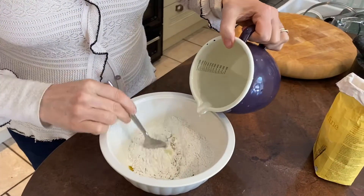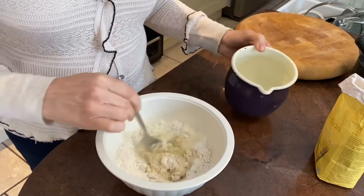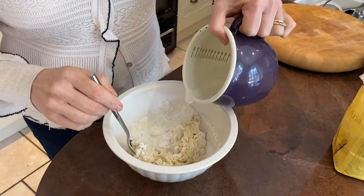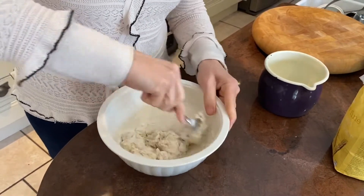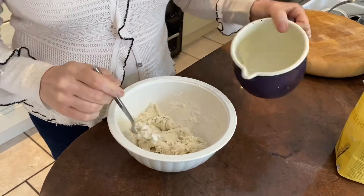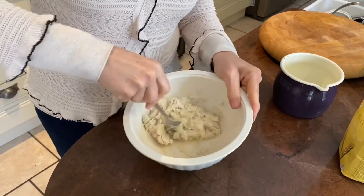I'm going to add in just enough water to form a dough. Now I'm using plain flour for this because I want flatbreads. If I wanted more like a pita, then I'd use self-raising flour and that would make your bread more kind of bubbly. So there we go, that's perfect.